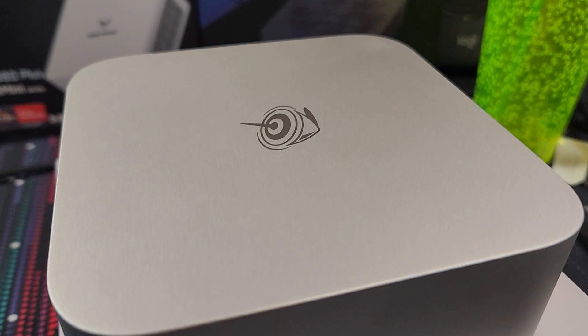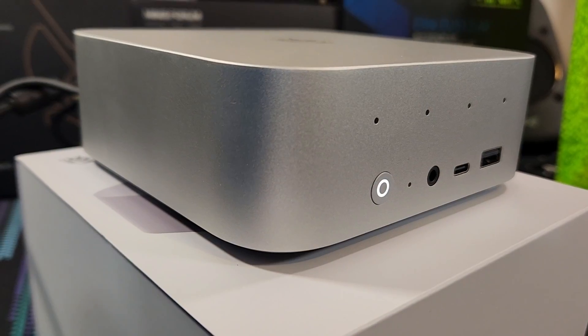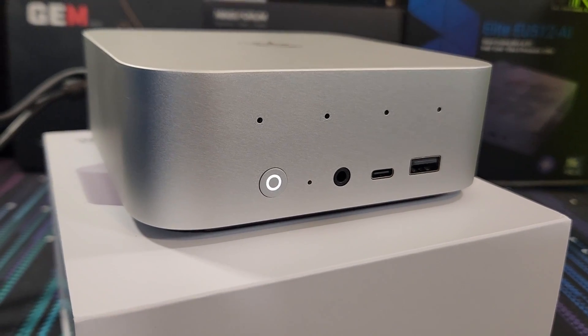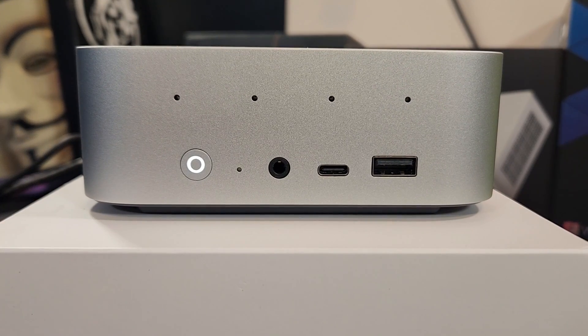Looking around the device, the case appears to be made of aluminum, but there's not really much else going on other than some branding across the top. On the front of the SEI 13 Pro, there's a four microphone array, a power button, a CMOS reset button, a 3.5mm combo audio jack, and two USB 3.2 ports — one USB-C and one USB-A.